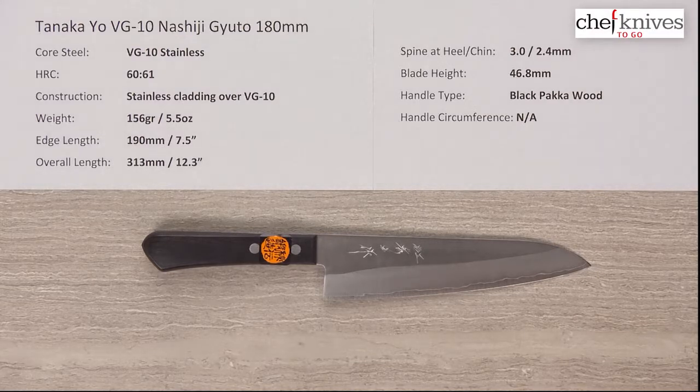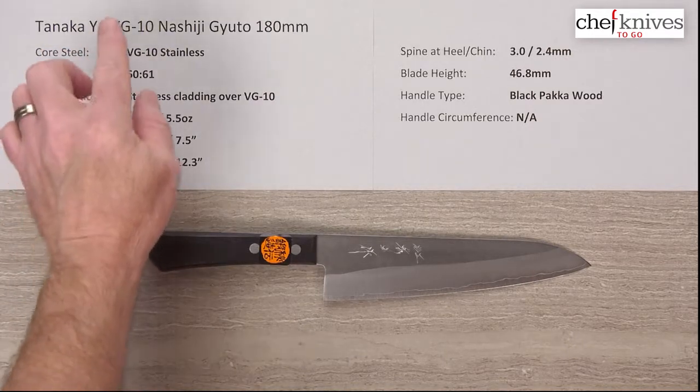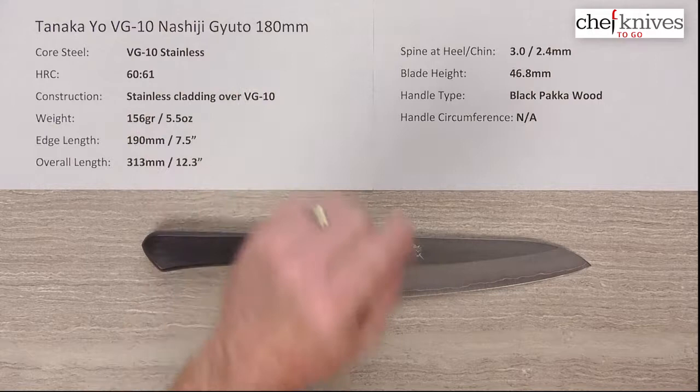Welcome once again to another Chef Knives To Go Quick Look product review. I'm Steve Gamache and what we have this time is the Tanaka Yo Western Handled VG10 Nashiji Gyuto 180mm knife.